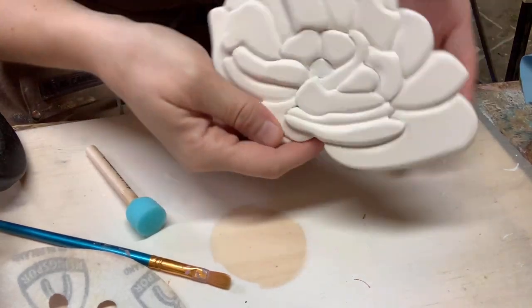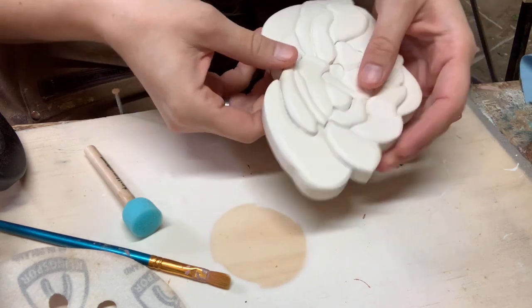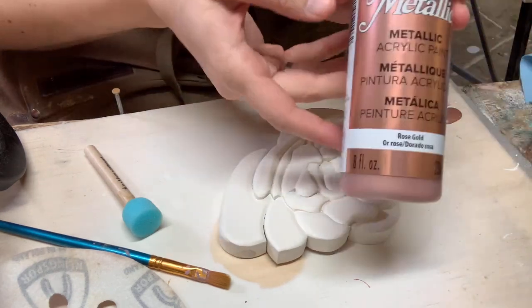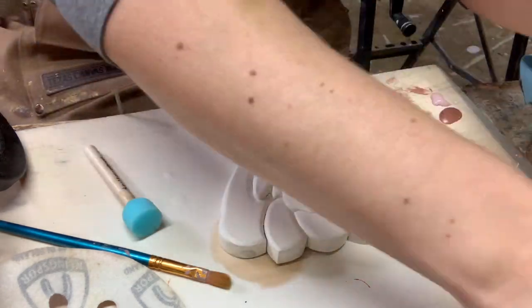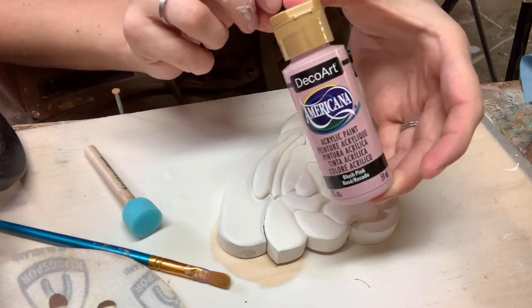Now that I have my flower with a base coat of a warm white, I'm going to add some details with just some acrylic paint. The customer wanted a rose gold, so I have this DecoArt rose gold and then just a complementary blush pink that's going to go along with it.